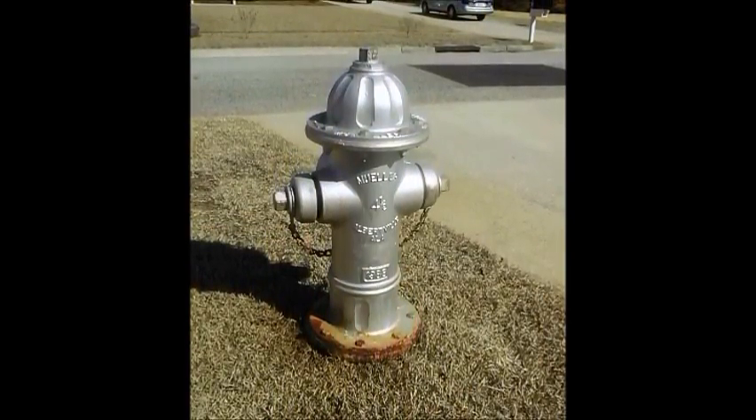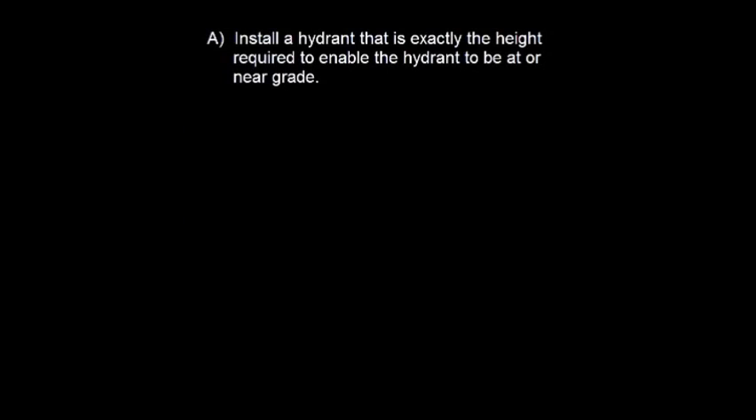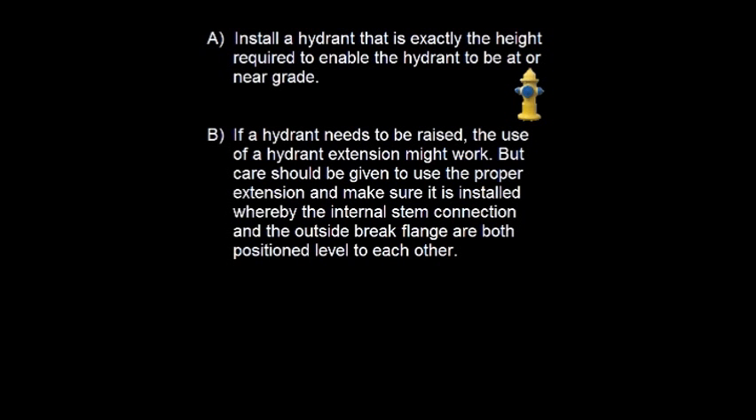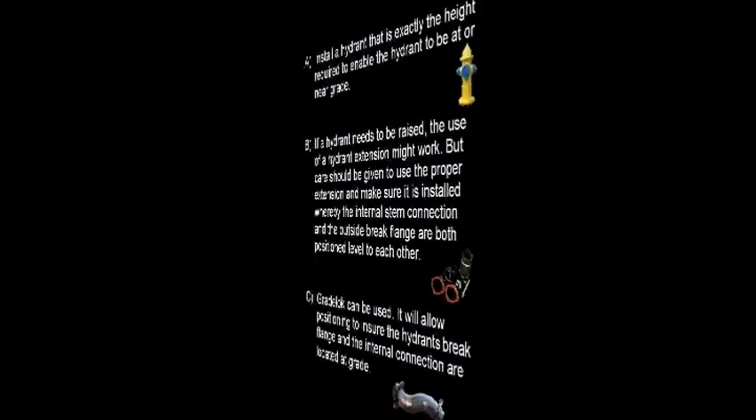There are several solutions that enable a hydrant to be installed at grade. A: Install a hydrant that is exactly the height required to enable it to be at or near grade. B: If a hydrant needs to be raised, the use of a hydrant extension might work, but care should be given to use the proper extension and ensure the internal stem connection and the outside brake flange are both positioned level to each other. Or C: Grade Lock can be used — it will allow positioning to ensure the hydrant's brake flange and the internal connection are located at grade.